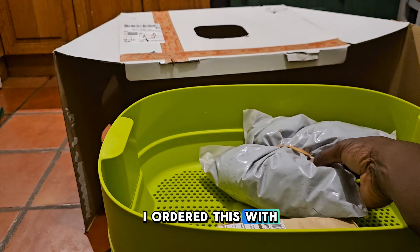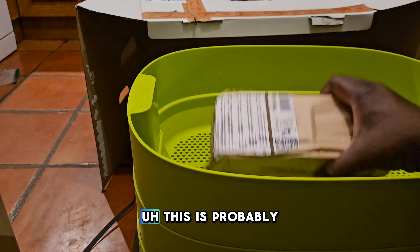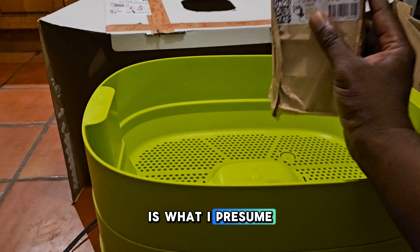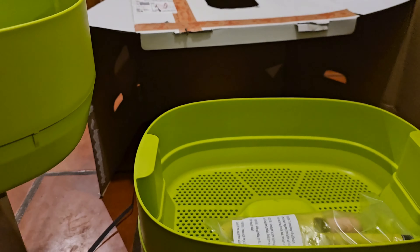This is why I really wanted this, and I ordered it with live worms. Here's a bag — an entire huge bag of worms — and a little bit of worm food. This is probably something like coir, just something that gets the composting started, is what I presume.